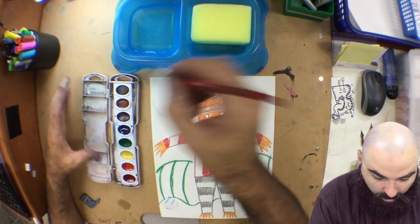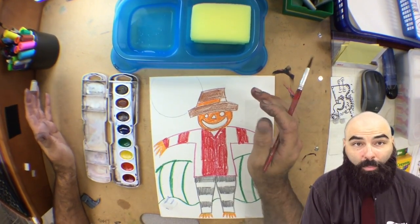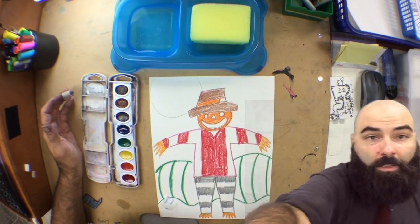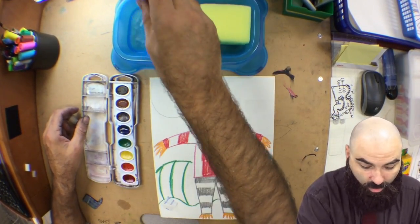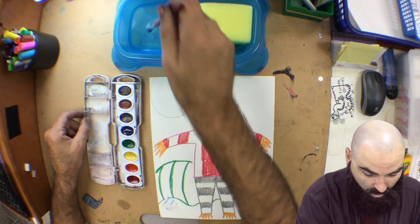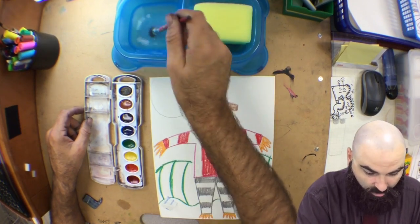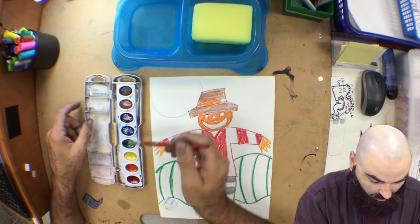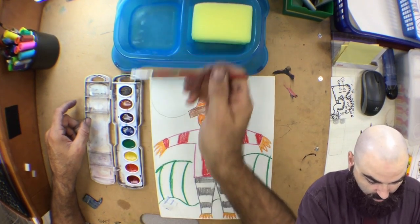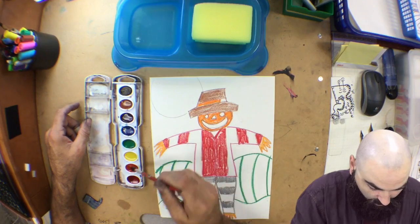Before I do anything, I've got to wake my colors up. I'm going to get my brush, put it in the water, and go into each color. I'm not going to touch black because we want to use bright colors. I'm just putting a little bit of water in — the water helps the watercolor wake up, gets it ready to paint.